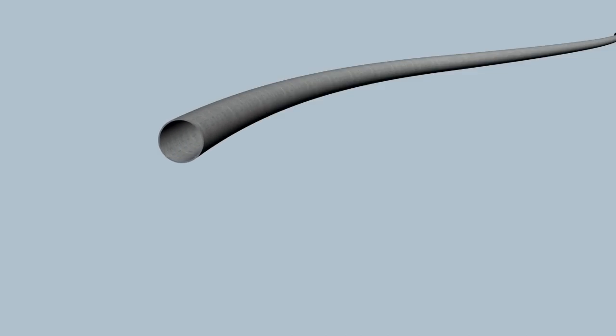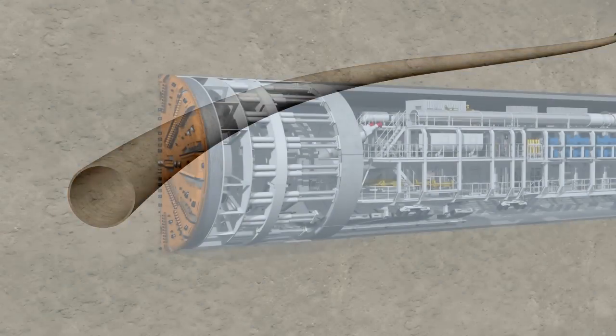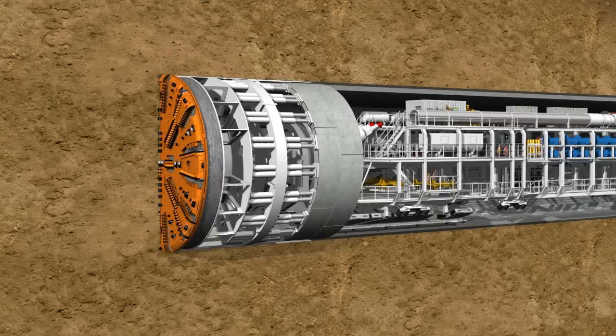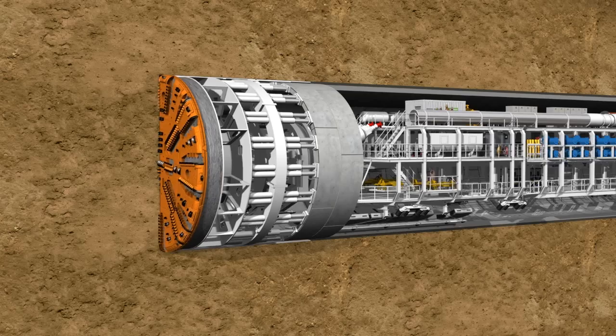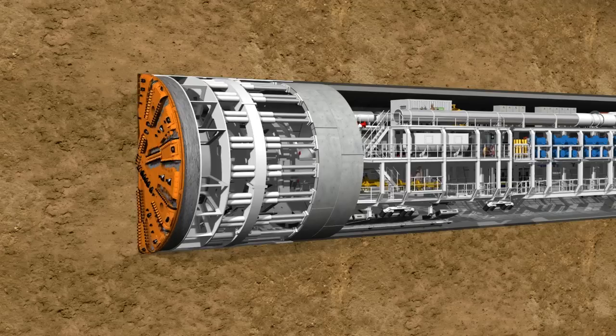Each individual tunnel ring is constructed in a slightly conical form. This means that curves can be constructed along the tunnel route by changing the installation position. A time-lapse clearly shows the two working phases of the TBM: the tunneling phase and the ring building phase alternate continuously, and in this way the tunnel grows ring by ring.